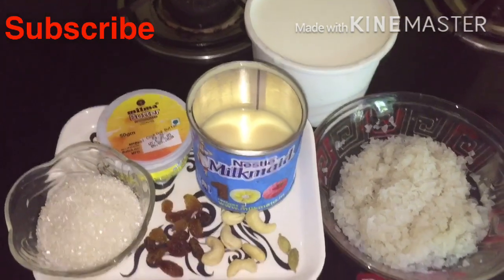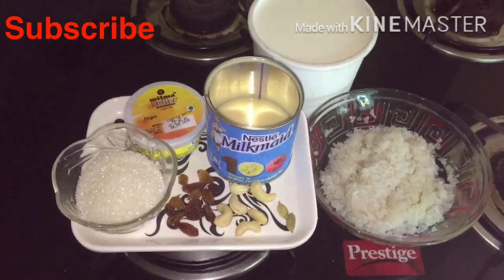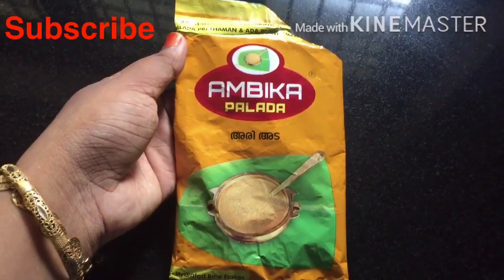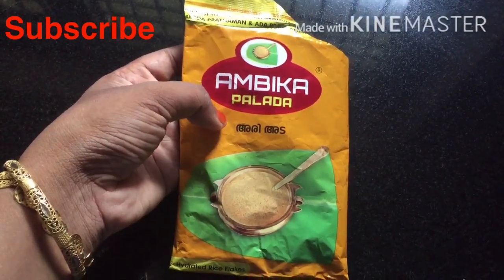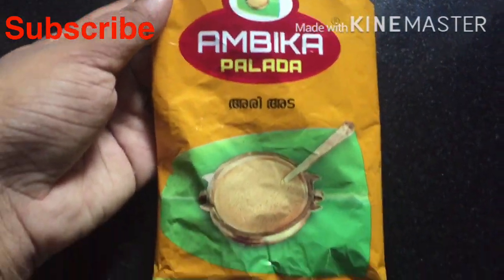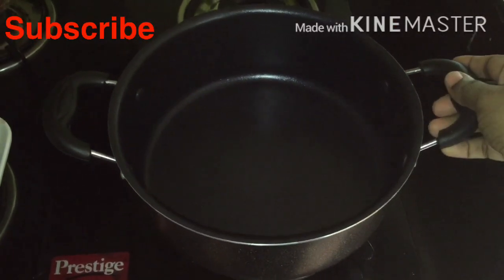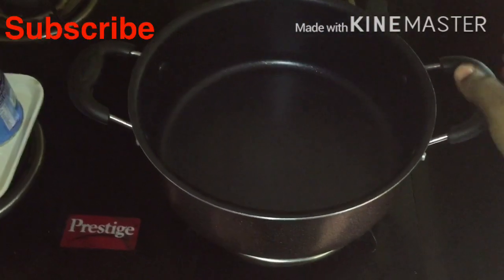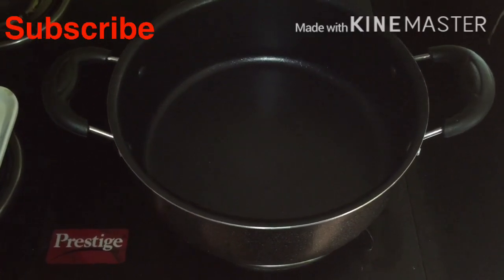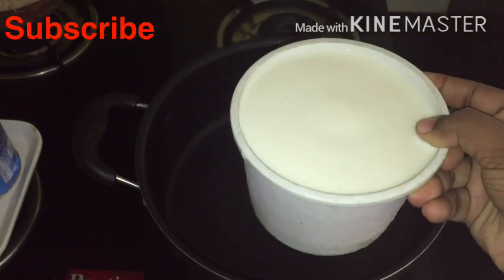Add 2 tablespoons of salt. We will add this to the saucepan. I will add to the saucepan. I will put it in a cup of tea.